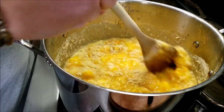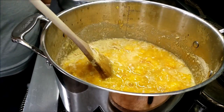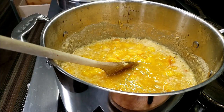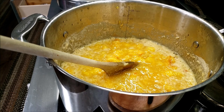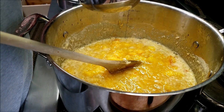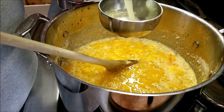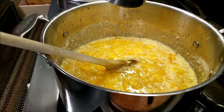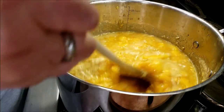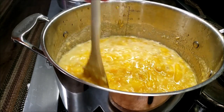We're going to stir that in while it's heating up and doing its magic. We're also going to add lemon juice. For three batches I need one and a half cups of lemon juice — so that's one, two, and three half-cups. Now we have our lemon juice in and we're just going to keep stirring as it does its thing.